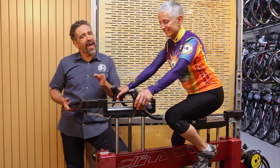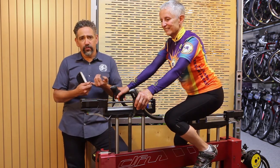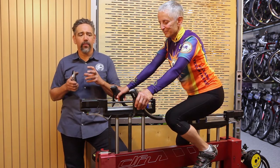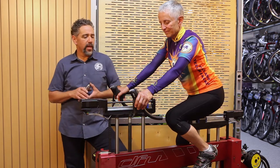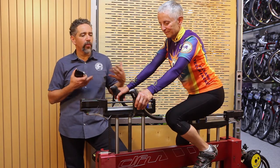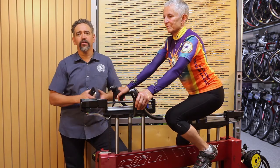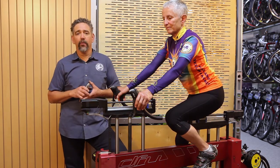Every rider we see has their own very individual neutral position. It takes an interview to understand the goals of the rider, and it takes a lot of physical assessment to understand the strengths, weaknesses, and anatomical issues so that when we put the rider on the fit machine or on a bicycle, we can come up with a neutral fit where we both understand what's right for her. We spent a while getting her on the right seat and quite a while getting her on the right handlebar width — all the little details like the brake lever reach for her finger length. This is a really good end result after a couple hours of work today.